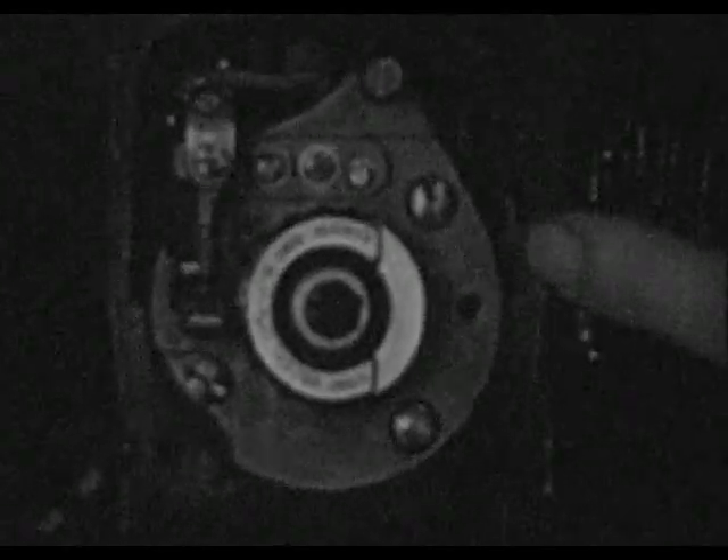With the cams in this position, a straight edge placed on the step of each cam should align with the timing mark in the post of the breaker plate, and both timing lights should show that the breaker points have opened simultaneously. If the breakers are not adjusted properly, the lights will not go on at the same time. The breakers may be adjusted so that the contact points open when the breaker cam is in proper relation to the timing mark on the post, not for any fixed clearance between the contact points.